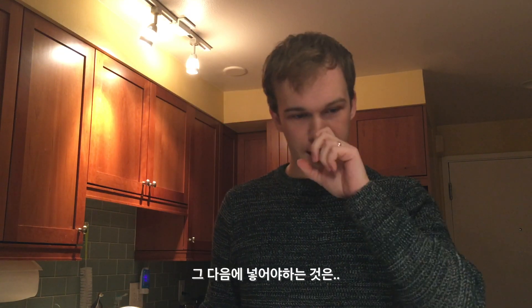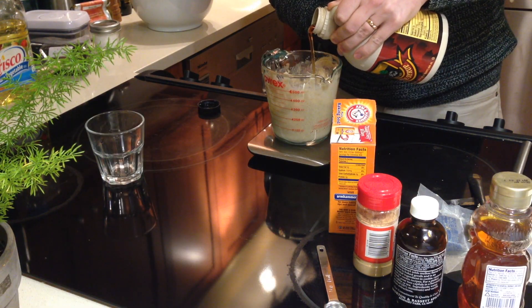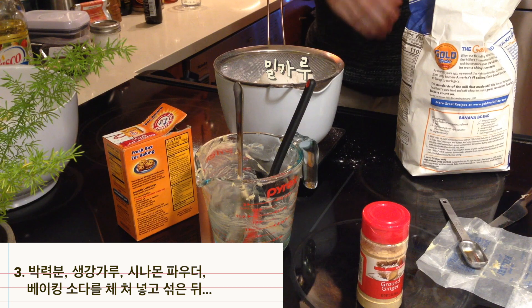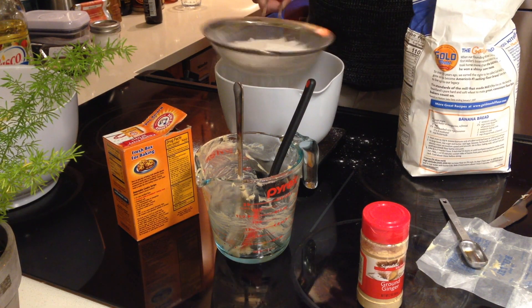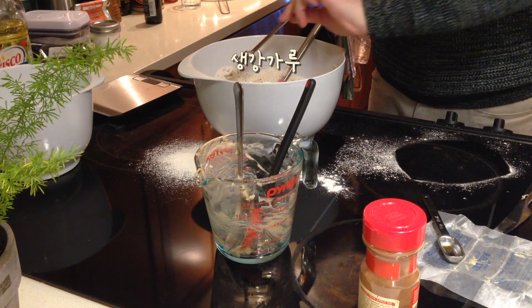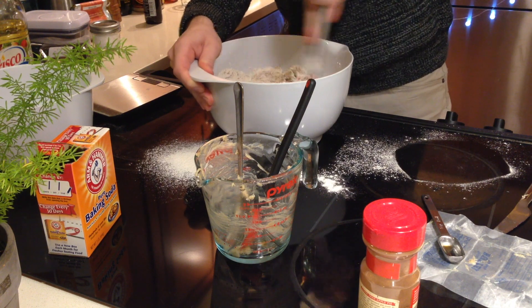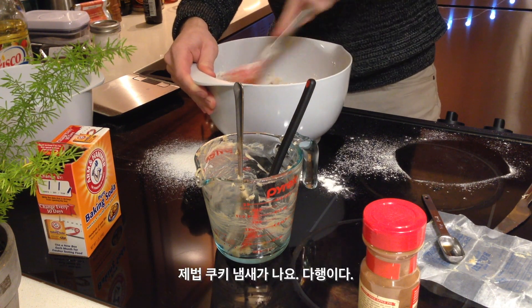And now I need to add the egg, maple syrup, honey, vanilla extract — oh, it smells really good. And now I need the flour — it's going to be like about one more scoop after this. Ginger, cinnamon powder, and baking soda. Okay, that does smell like cookies — that's a good sign.